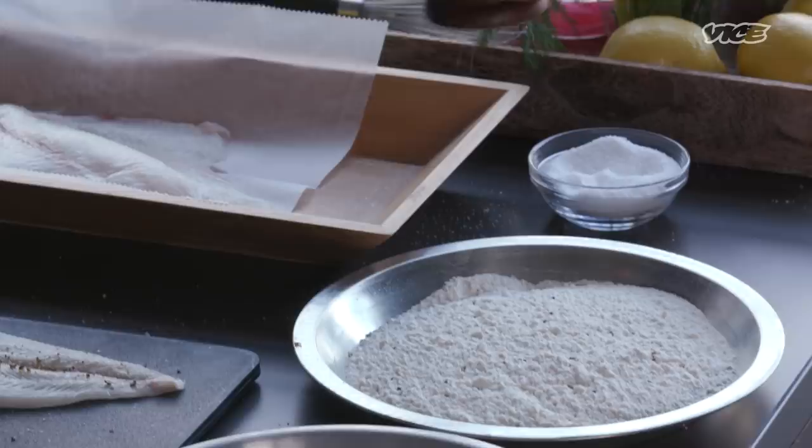It's a three-step process to get our fish ready for frying. We're going to do a little flour. I also season that flour — salt and pepper, that's all you need. If you want to spice it up a little bit, put a little cayenne in there.